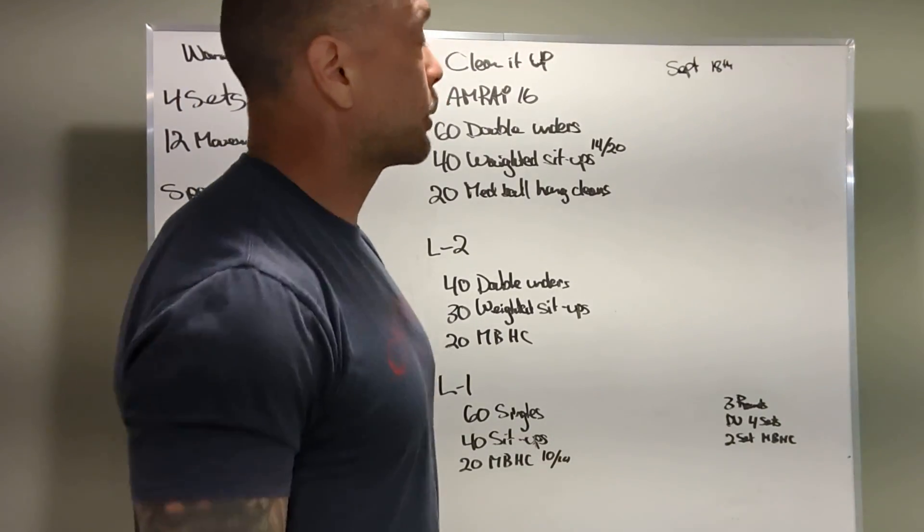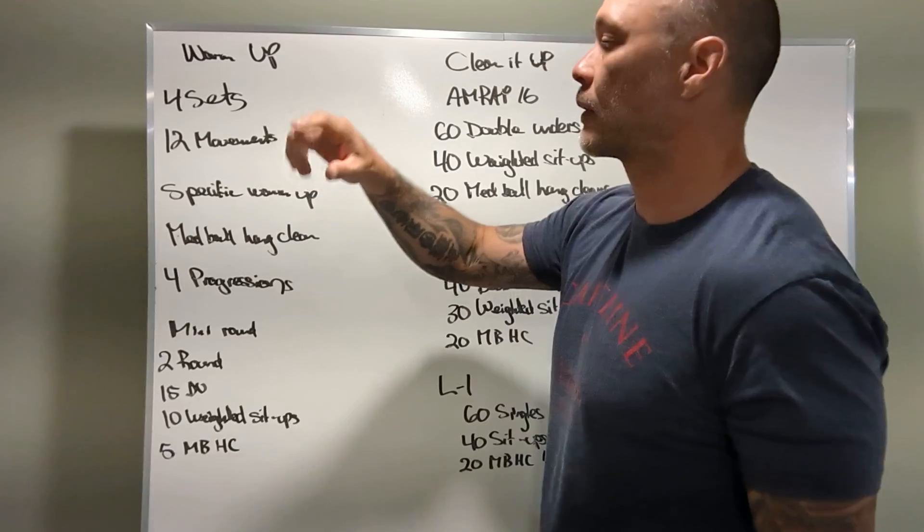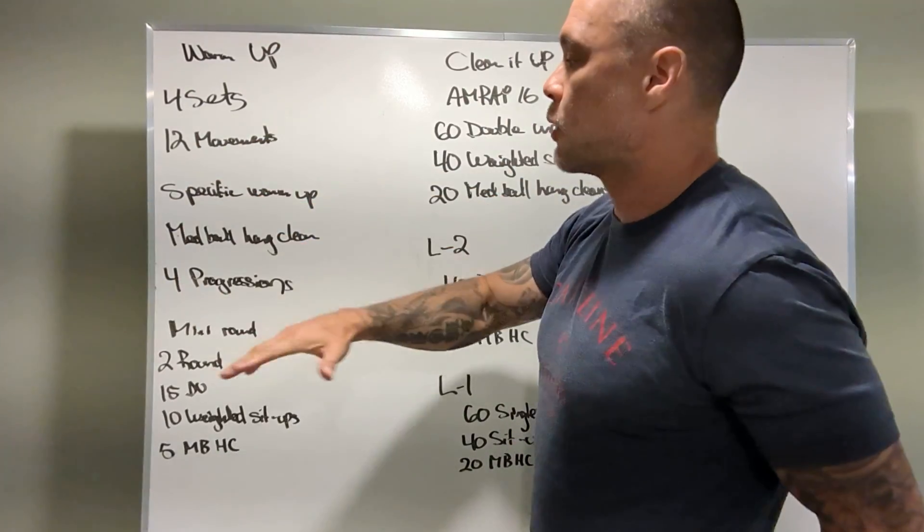What's up? We've got a board brief for Sunday, September 18th. Let's go for the warm-up — four sets, twelve different movements, specific warm-up.